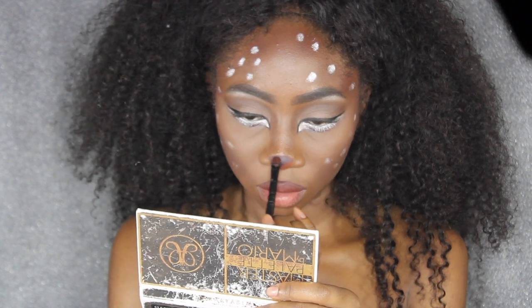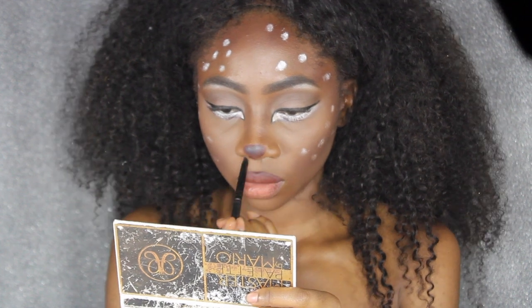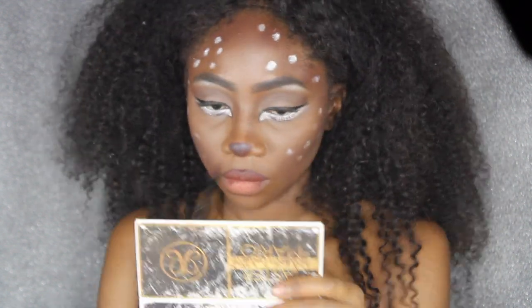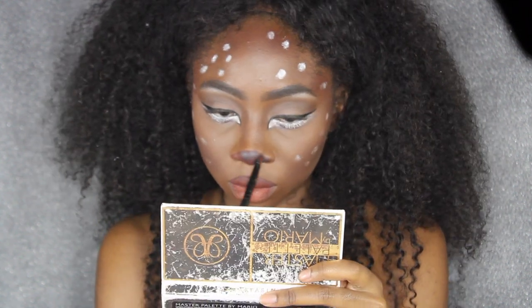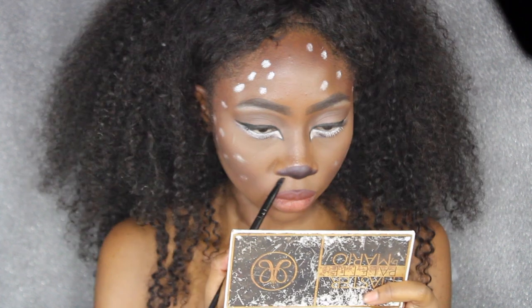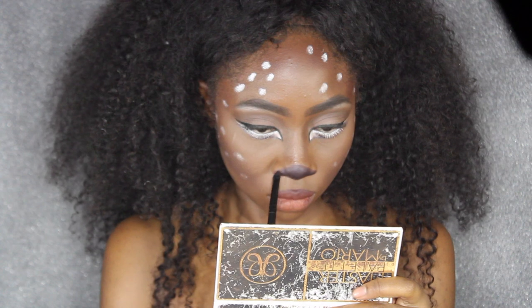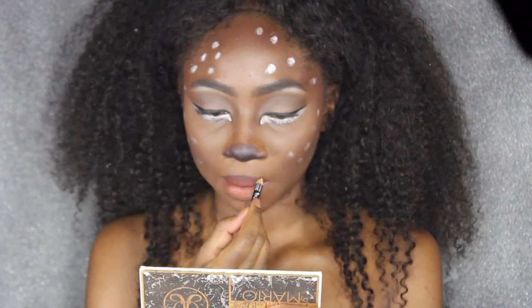This tutorial is a lot easier to watch than it is to explain, but it's a pretty easy one. I'm putting the lipstick on the tip of my nose as well as the tip of each of my nostrils, and then going on top of it with a dark brown eyeshadow. I really wanted this look to be more browny on my skin tone rather than black, which is why I'm using these methods rather than just going in with a black paint.